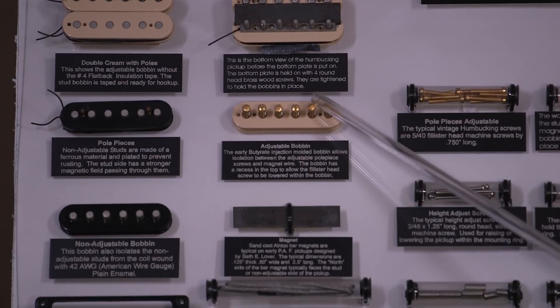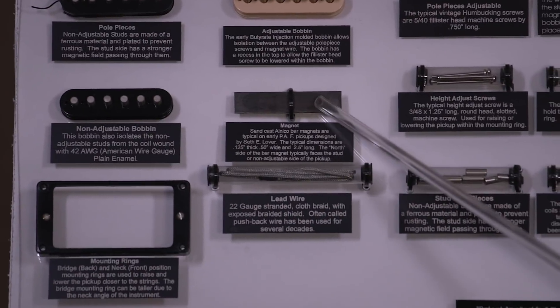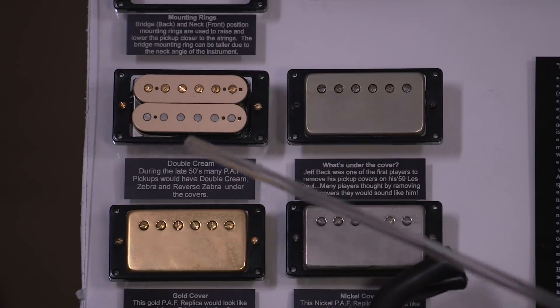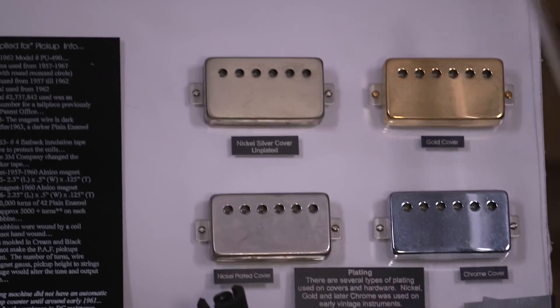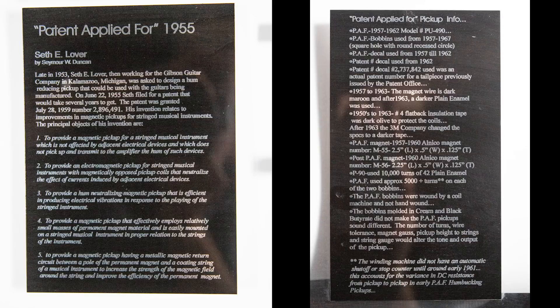Here you can see the bobbins with gold pole pieces, and over here you can see the studs and a bar magnet — the old sandcast Alnico's. Here's one with an antiquity cover, and here's one with a gold cover and gold screws. Gibson went through different phases of pole pieces. Here's one off a 355, gold plated with gold screws and double cream bobbins, cover removed. Over on the right, you've got your raw cover, then a gold plated cover, a nickel plated cover, and then chrome. Chris will insert close-ups of all the history and notes I've put up here, so you'll be able to see remarks about these pickups, the patent dates, and everything.